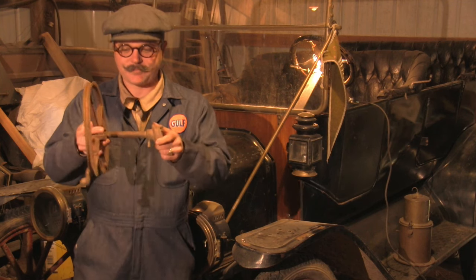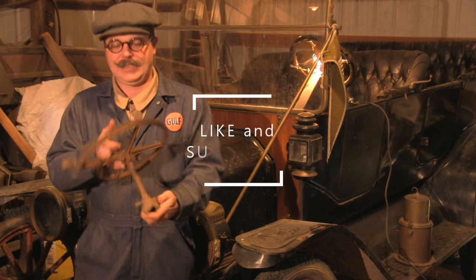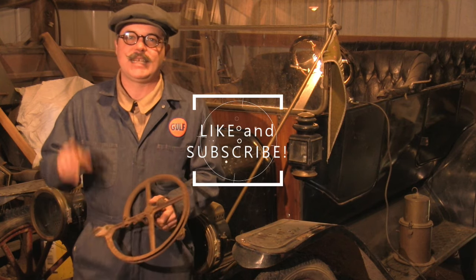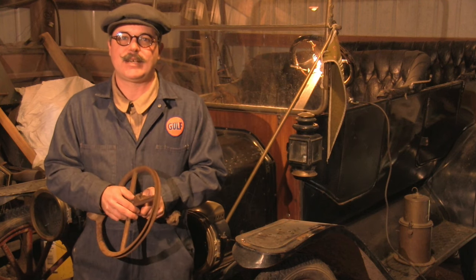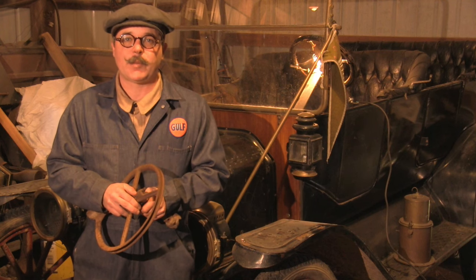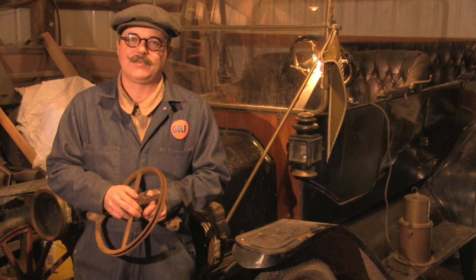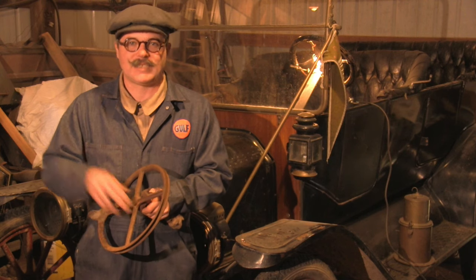So there it is — Model T pull start. If you've enjoyed this video please give it a like and subscribe. We'd love to hear your comments, so please post them. Share this video with other people that might like it, because we really love to get the responses and see people watching our videos. Thanks a lot, we'll see you down the road.